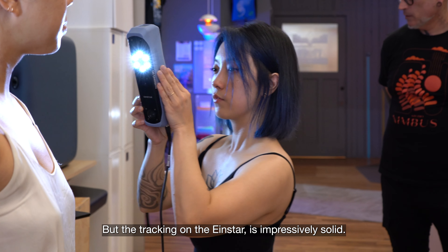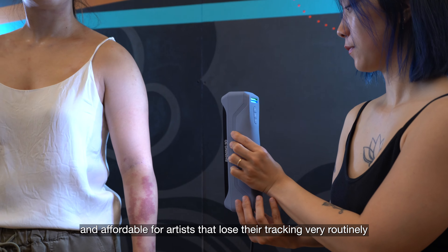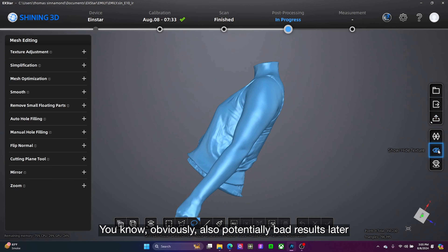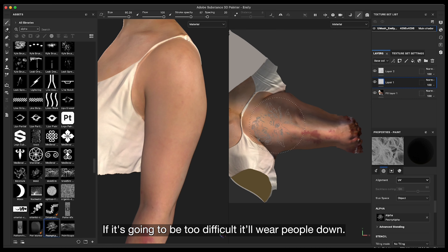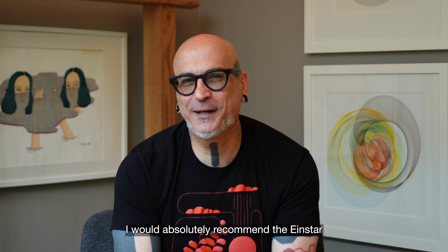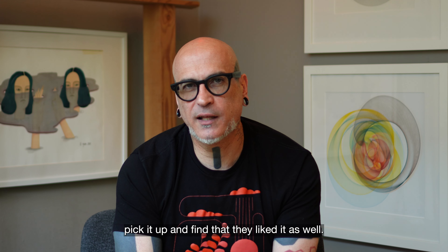The tracking on the Einstar is impressively solid. I've worked with a number of other scanners, and especially the smaller, more economical and affordable ones for artists lose their tracking very routinely and easily, which can lead to a lot of frustration and potentially bad results when trying to process the scan into a proper mesh. If it's going to be too difficult, it'll wear people down. That's the thing I find most impressive about it for its size — its tracking. I would absolutely recommend the Einstar, and have, and have seen other artists pick it up and find that they liked it as well.